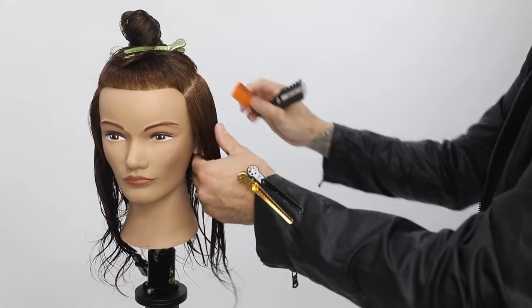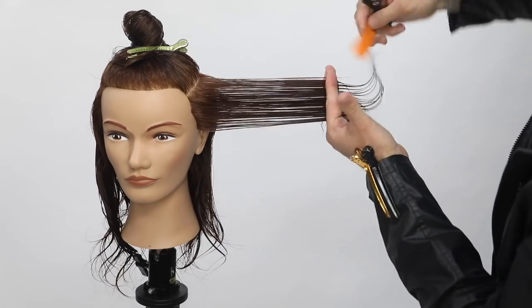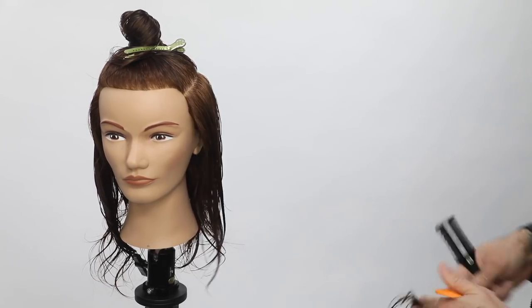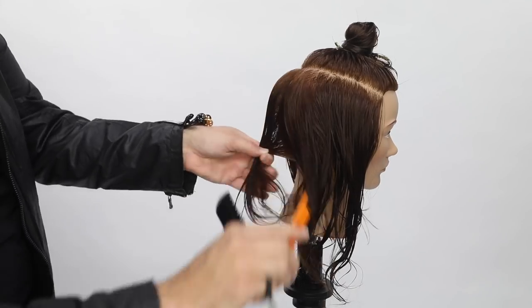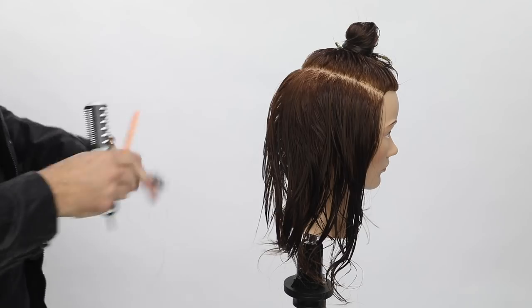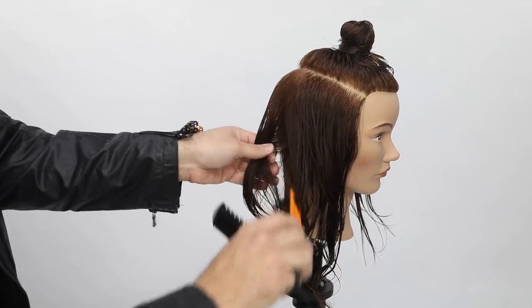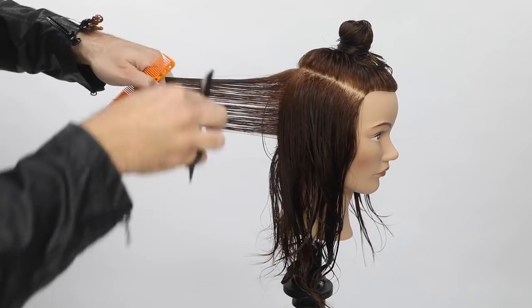What I love about this cut is that it creates a round shape, following the round of the head. I get nice even layers all the way around with no weight lines, giving me a structured base for the top to lay over.